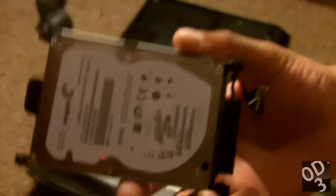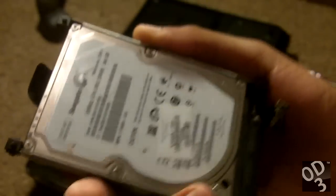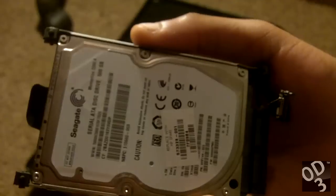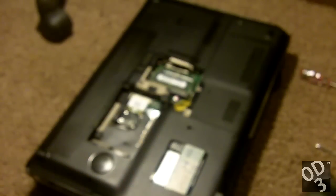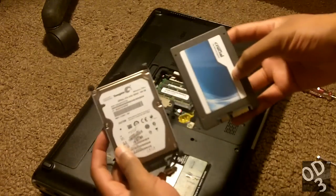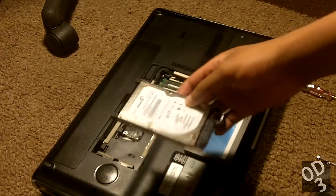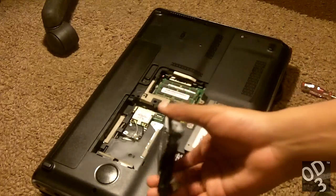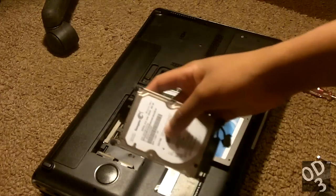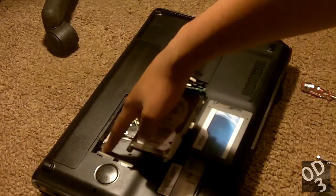This is how the typical mechanical spinning-disk hard drive looks. It's noticeably heavier than the solid-state drive, which is right here. This is the solid-state drive and this is the mechanical drive. My laptop has a unique hard drive bay enclosure, or what they call a caddy — it's basically what holds the hard drive in place as it fits into the hard drive bay.